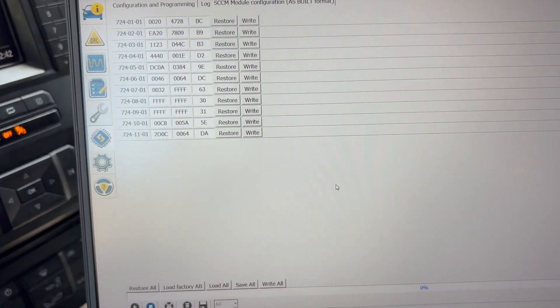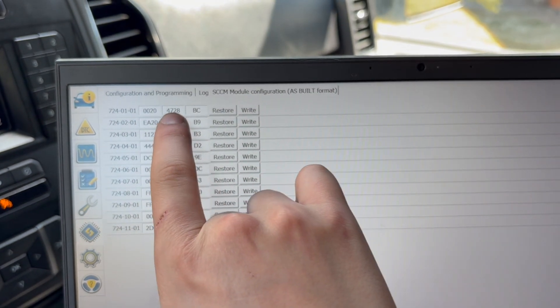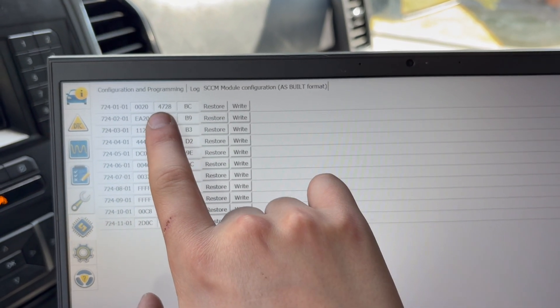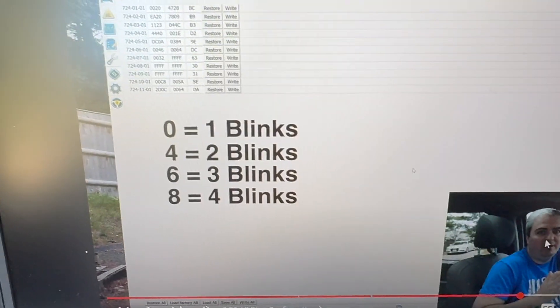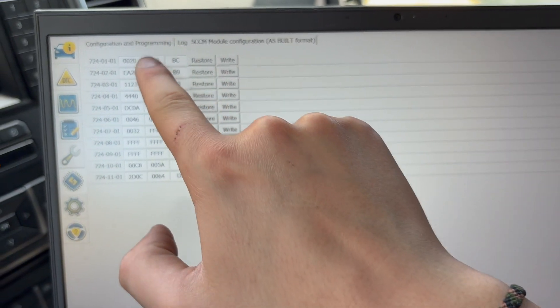Here you are. For your blinkers, it's going to be the first one right here. The number you're actually going to be changing is this seven — you see the value 4728, you're going to be changing that seven. You can find a bunch of lists and codes online. Essentially, to get five blinks, you want to switch that seven to an A.